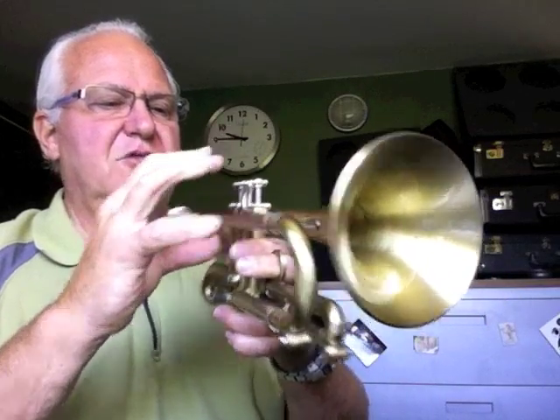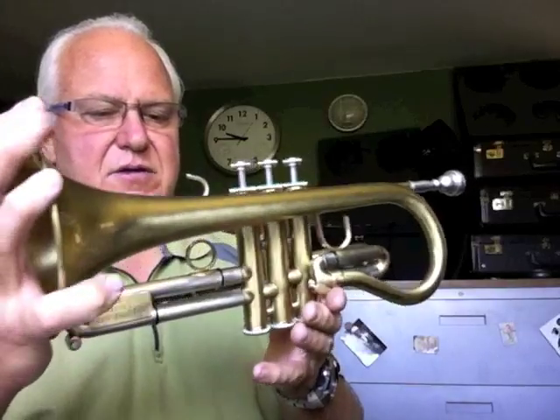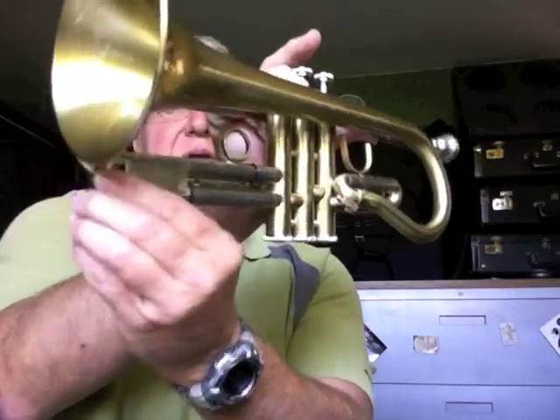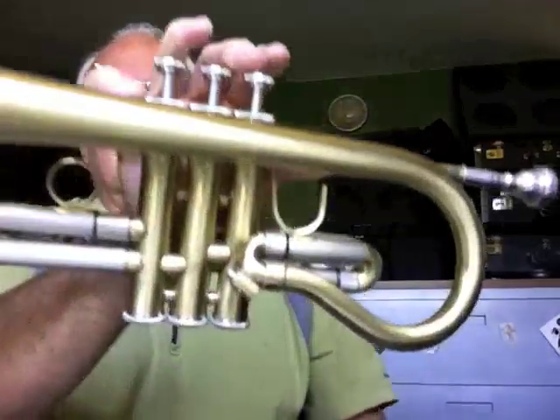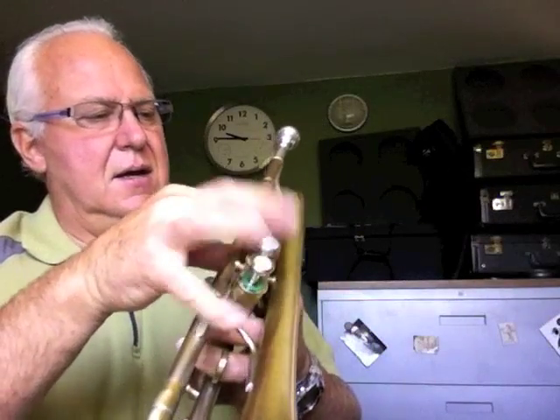This one's probably made 10, 15 years ago. I'm not quite sure when Bobby died, but he's been gone for over a decade now. And these are very rare. It's got a third slide stop here. He really thought this horn out. It's built on a Blessing valve section. And I really think it's a fun horn.